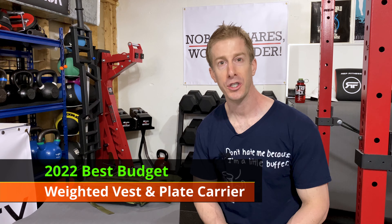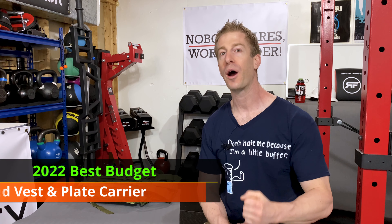The No Fate channel checking in on this episode of Dad's Home Gym. I'm going to be going over the best budget weighted vest and plate carrier for 2022.